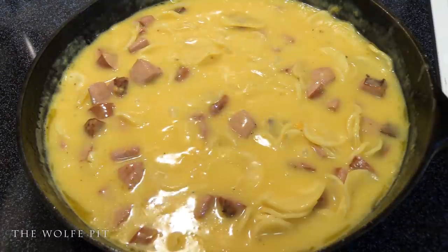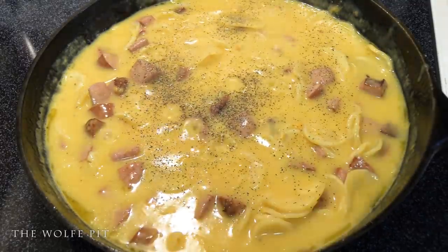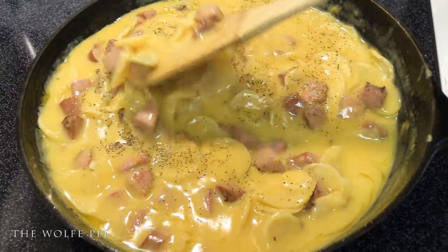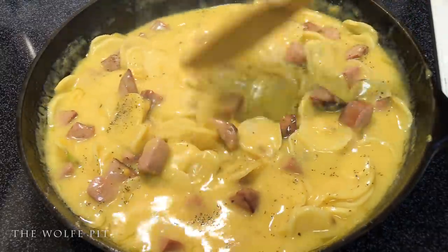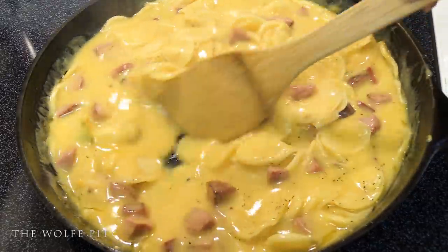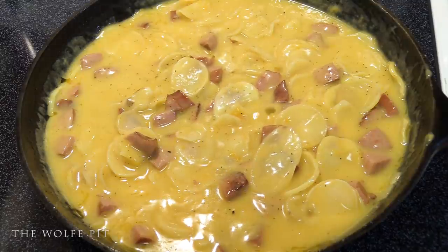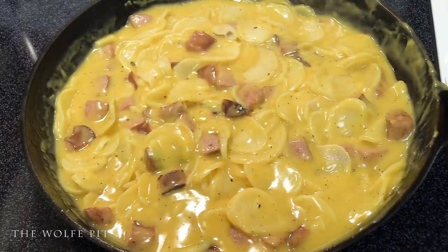We only added black pepper — I think the salt in the smoked sausage and the processed cheese will be more than sufficient, but you can always add any kind of seasonings you like. The directions say to reduce the heat to a simmer, cover, and cook for 15 minutes, but I'm only going to let it cook for 10 minutes on the stovetop.